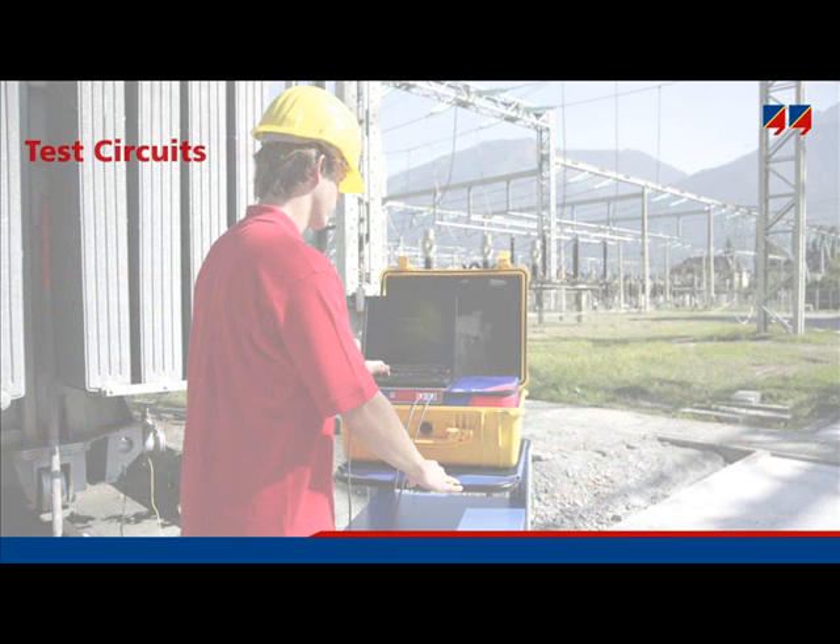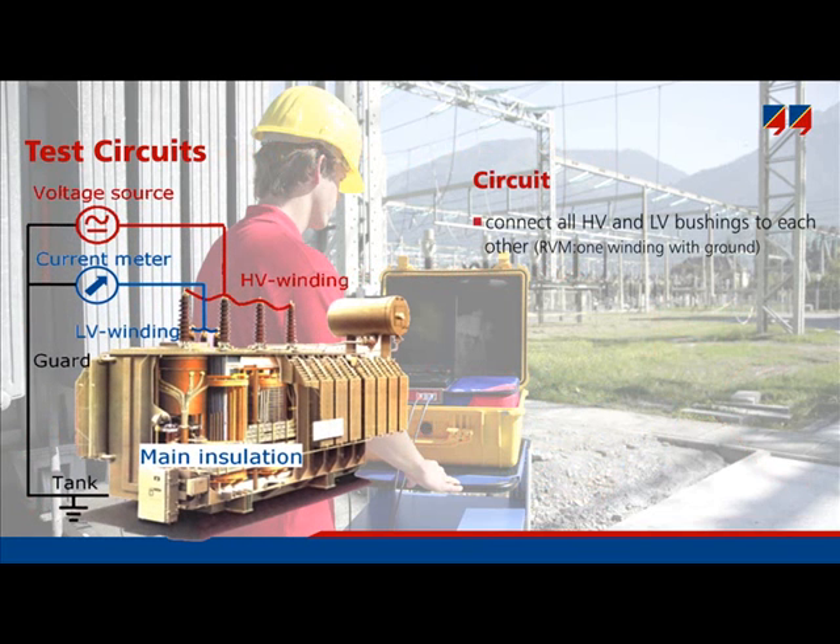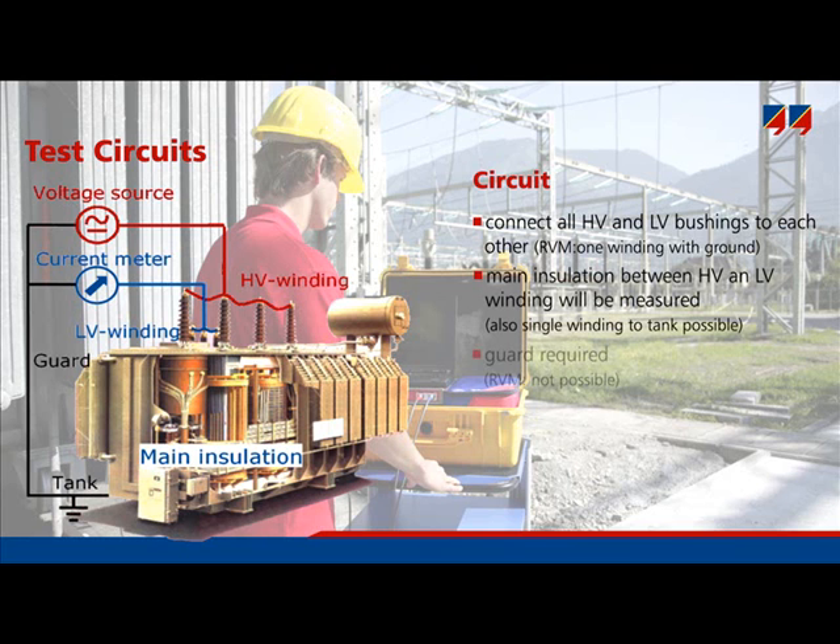How is the dielectric response measured? Firstly, all high voltage bushings are connected to each other, as are all low voltage bushings. Then the measurement voltage is applied to the high voltage bushings, and the current flowing back from the low voltage bushings is measured. It is very important to use a guard because of the very low currents flowing through the main insulation, which are in the range of micro, nano, or pico amperes. Any disturbance from outside must be prevented, and to achieve this, the guard is connected to the tank of the transformer.